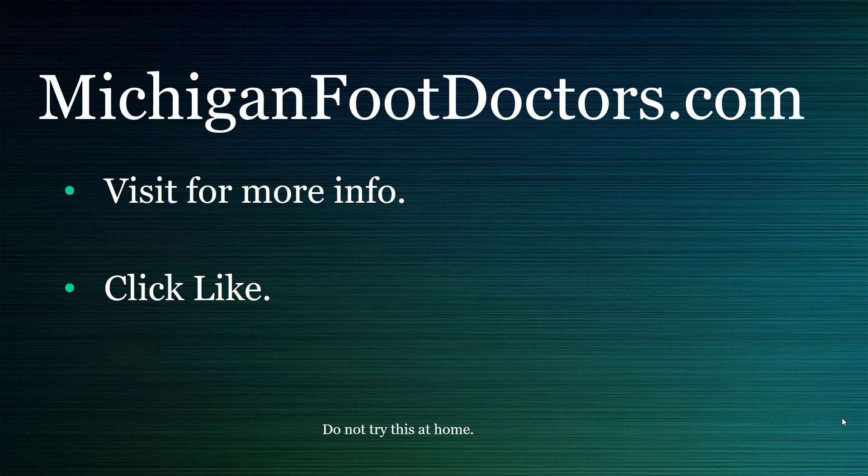If this helped you at all, please visit our website where you can get even more information. If this video did help, give it a like and a share and we'll see you soon. This is michiganfootdoctors.com.